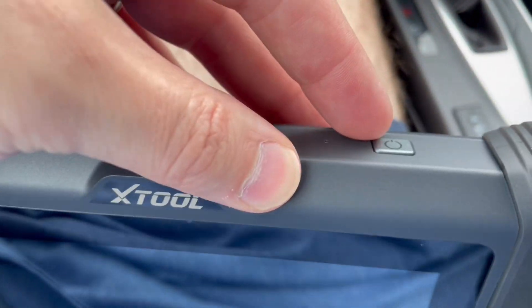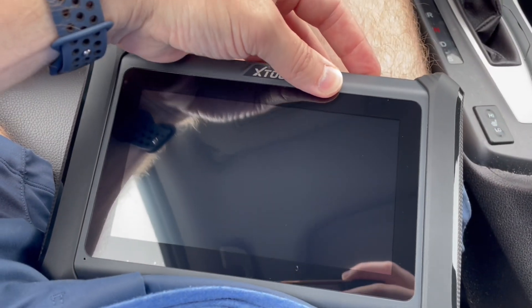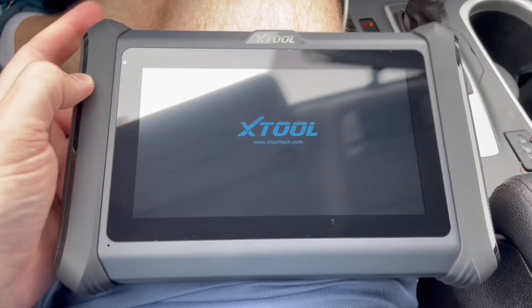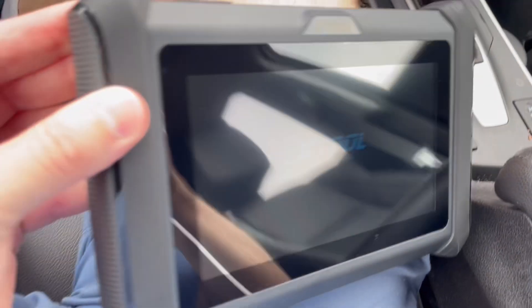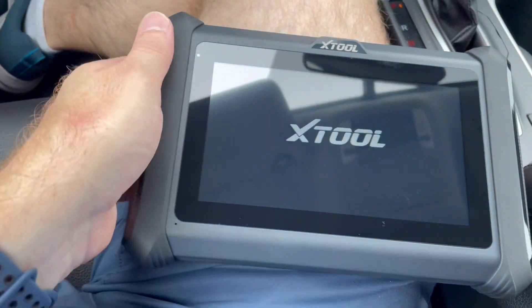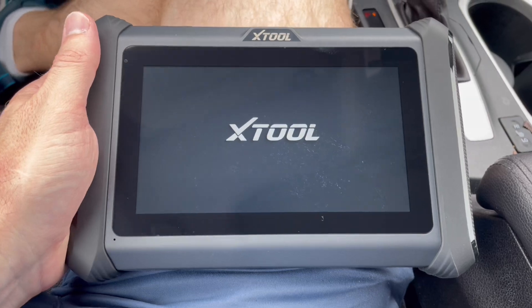So this is what it looks like. There's a power button right up top here — you hold it down and it turns on. I do like the look of it. It's got this rugged kind of look, especially on the edges here. This is like a rubber side on both edges, so that's really cool.